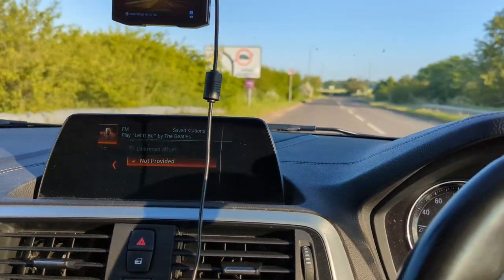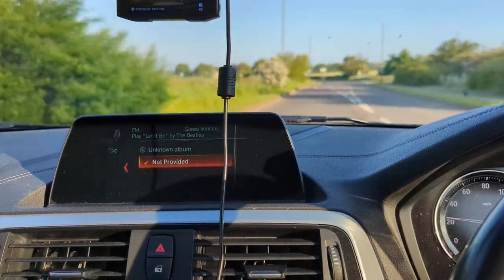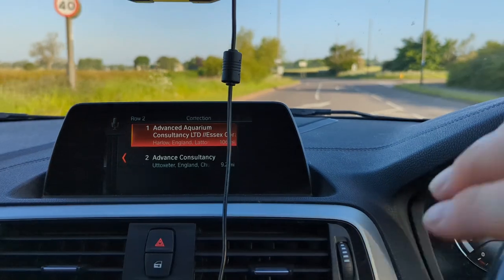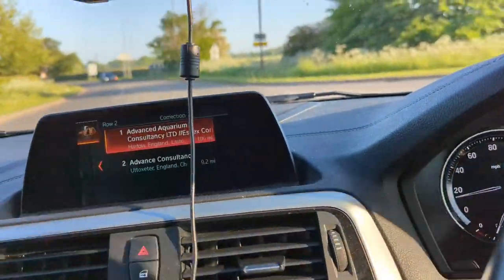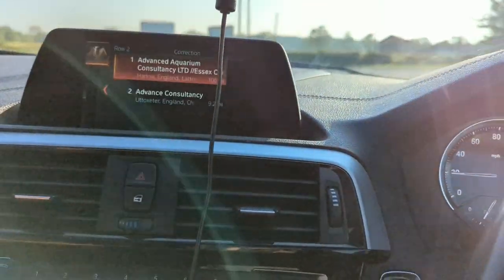Navigate to Advanced Aquarium Consultancy Limited, Essex, Coral Farm. Found it! I managed to find it on the sat nav. Right, let's bang that in, let's go.